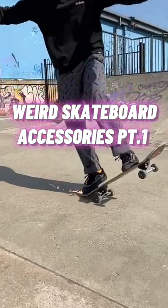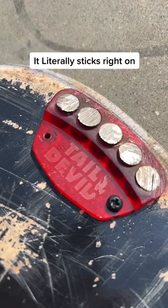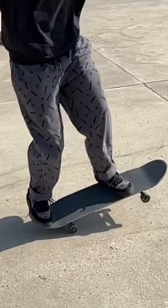This is a tail devil, one of the most unique skateboard accessories I have ever used. I made a full YouTube video on it, and I even did a little challenge at the end to spice things up. Link in the bio if you'd like to enjoy.